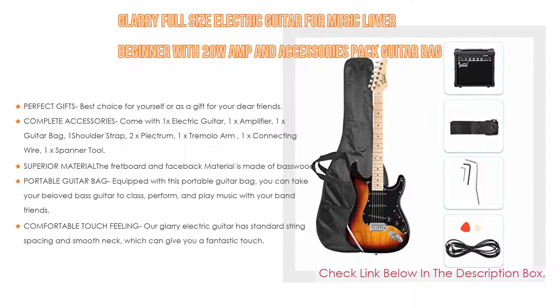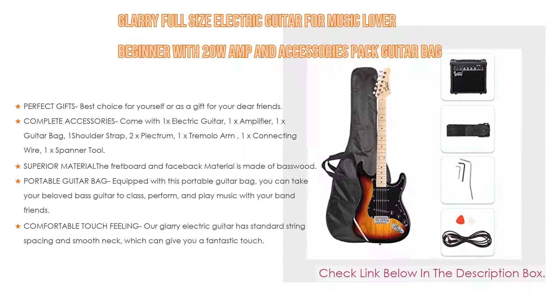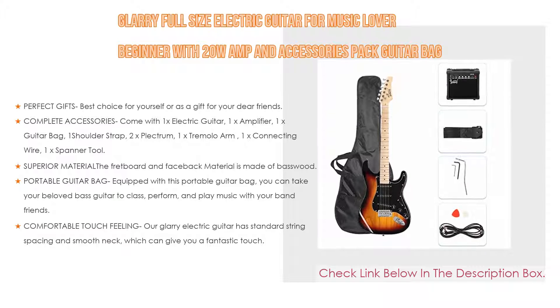Also, complete accessories come with 1 electric guitar, 1 amplifier, 1 guitar bag, 1 shoulder strap, 2 plectrums, 1 tremolo arm, 1 connecting wire, 1 spanner tool — an instrument you can use immediately after opening the package.